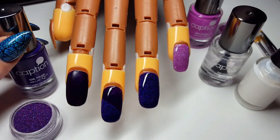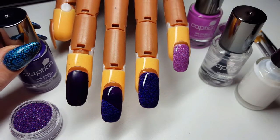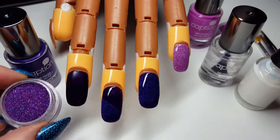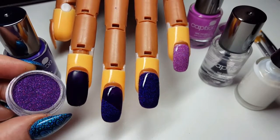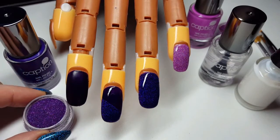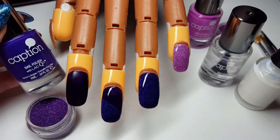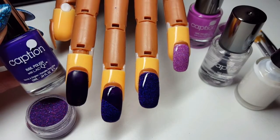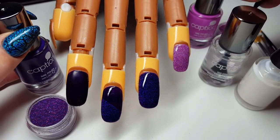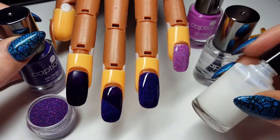Hi folks, welcome to We Heart Nails UK. This is going to be a super easy tutorial on how to apply loose glitter to your nail polish. I'm going to be using one of our beautiful ultra fine glitters in Purple Haze. I'm going to be using Caption nail polish from Young Nails in Hello You Fine Thing. I've got their top coat as well and nail art foil adhesive.